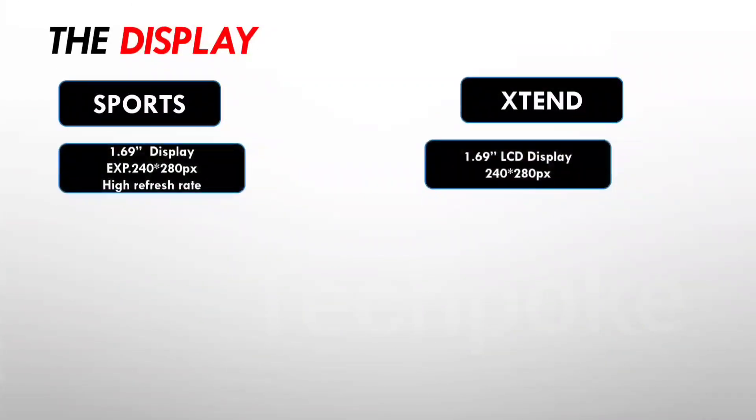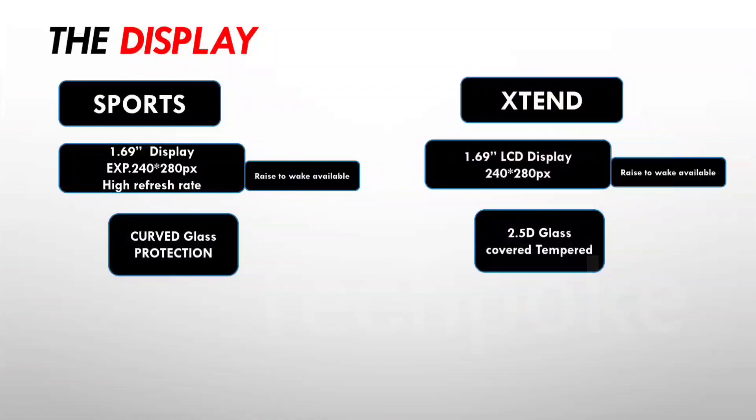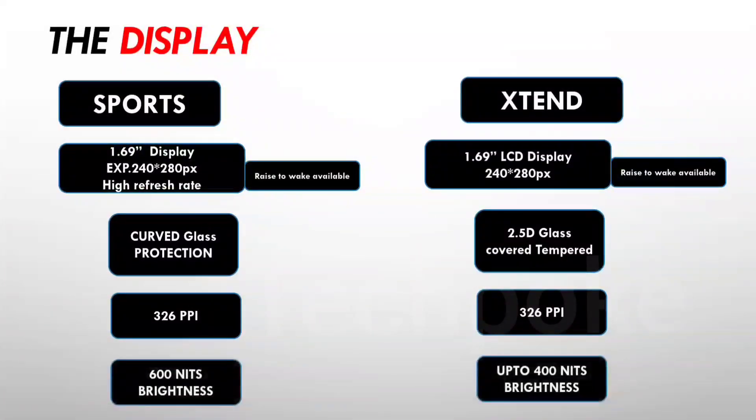First of all, let's talk about the display. The display is almost similar - both have an LCD panel. You can expect a resolution of 240x280 pixels in the Sports. If it is more, it will be better. There is a high refresh rate here. The dedicated pixel size is definitely better compared to the Xtend. The resolution of 240x280 pixels is confirmed for both. But the always-on display feature is not available.